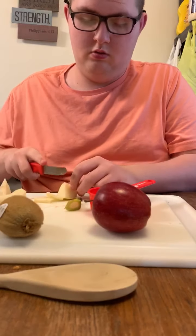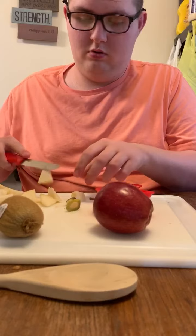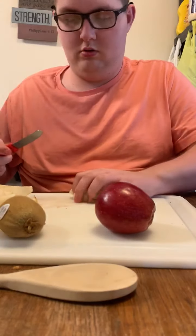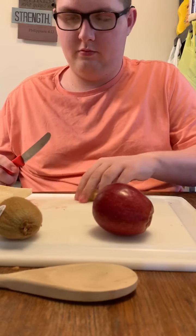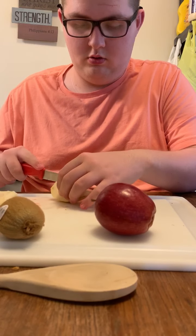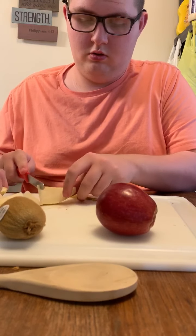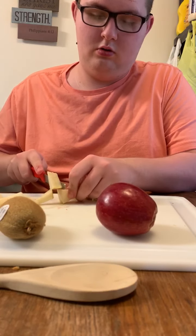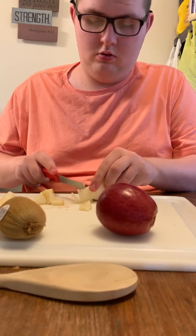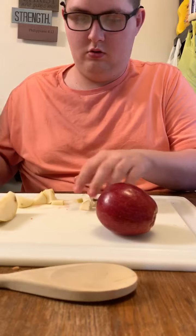Again, we are making rainbow fruit salad. If yours has stickers, make sure you take the stickers off. So Reeve is cutting up the pear. This is the kiwi. I am going to go ahead and take the skin off the kiwi.